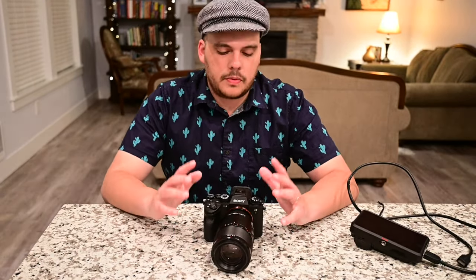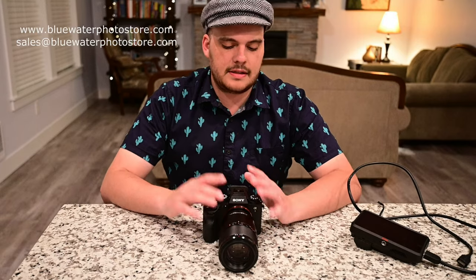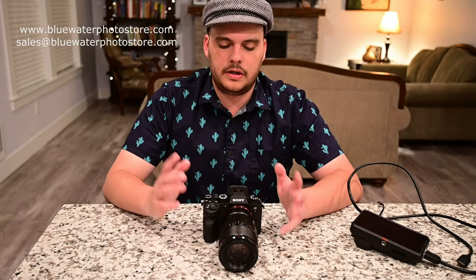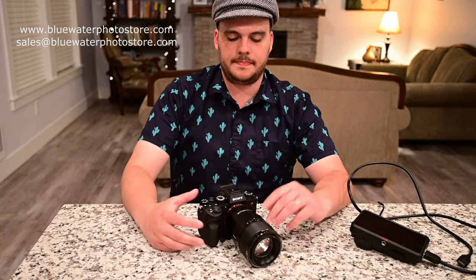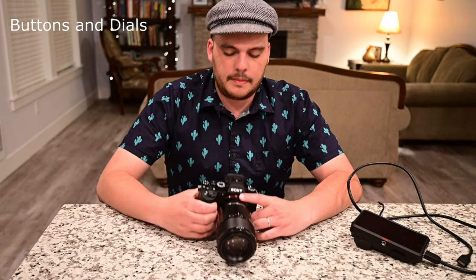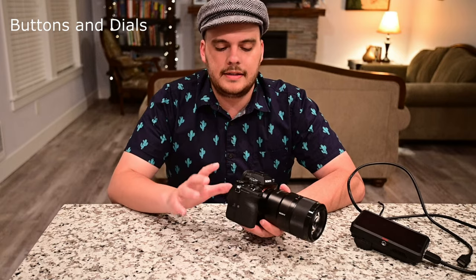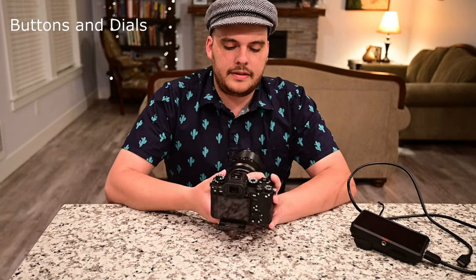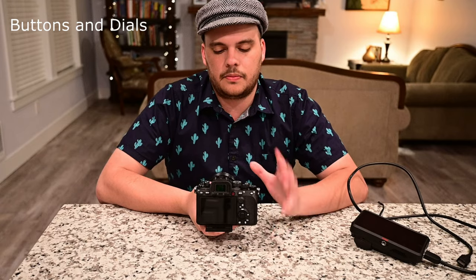All this content is supported by Blue Water Photo, so be sure to get your cameras, housings, and anything you need for underwater photography or video from Blue Water Photo — that'll help us produce more of these settings reviews and articles. Before I attach the Atomos, I'm going to go over the main settings, buttons, and dials on this camera so you have a better idea of the layout. I think one of the coolest things about the A1 is that Sony has really got the ergonomics down.